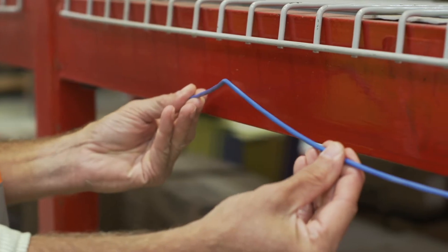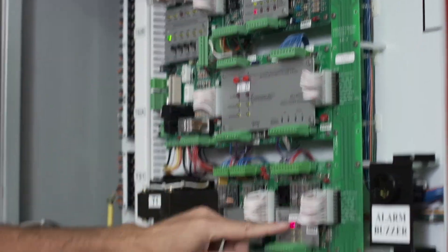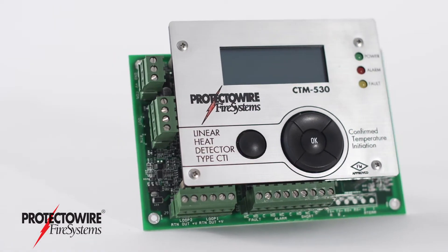Tired of false alarms costing you time and money? Frustrated with your current detection system not being able to tell the difference between a real emergency and a false alarm? Then Protectowire's CTI series linear heat detectors are the solution.